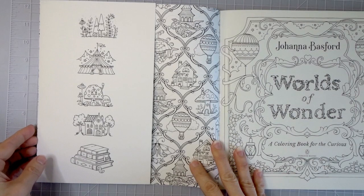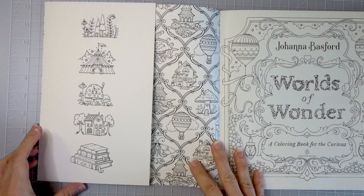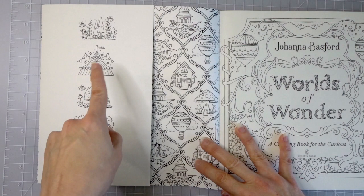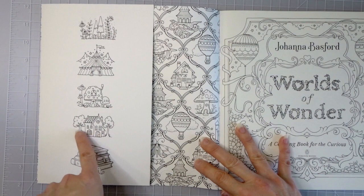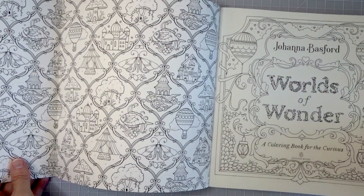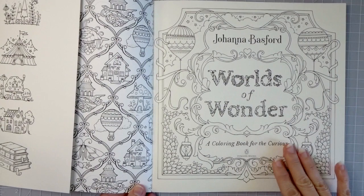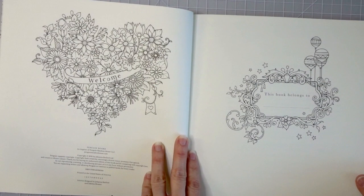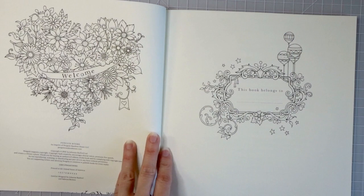Here we have the front page — look at this artwork! I love how it's cutesy and whimsical at the same time. We have a little tree, a circus tent, a mushroom, a cute little house — this house looks sort of like what I colored in her advent calendar. There are some books down here, and this actually flips open so you can color the inside of the whole front cover. Then we have our first page, which is the title page that just says Worlds of Wonder.